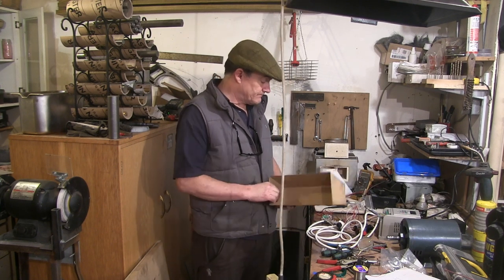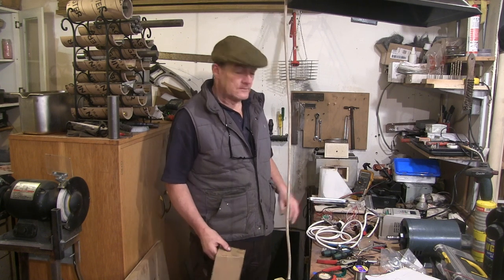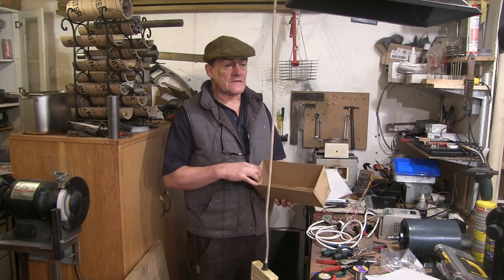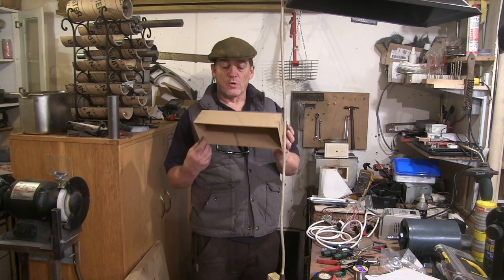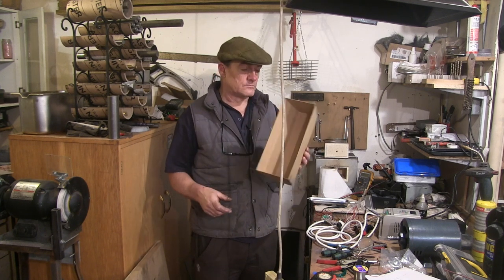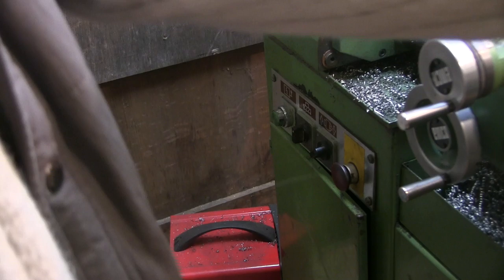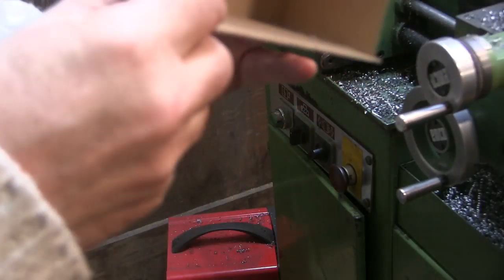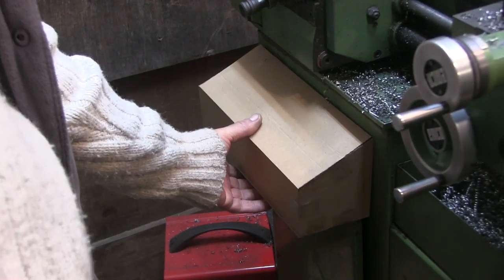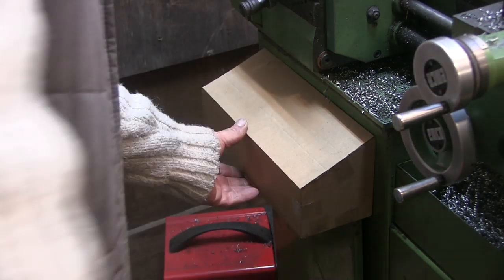The next move on this - I've still got all the switches and that on the bench - is going to be to make a housing for it. I've made a cardboard one just to see how it would fit, so we'll pop over to the lathe and I'll show you what I want to do. This is where the buttons are at the moment, and the general idea is to make an aluminium box to fit on there with the buttons in the top.